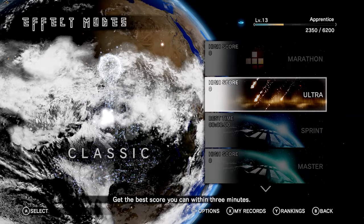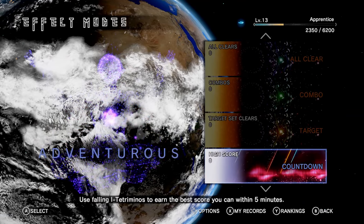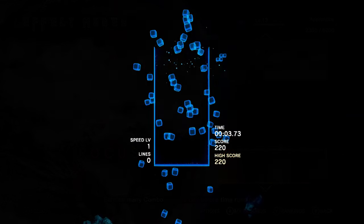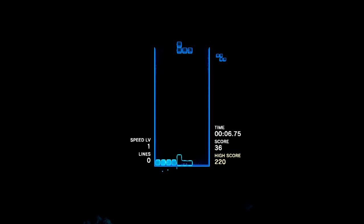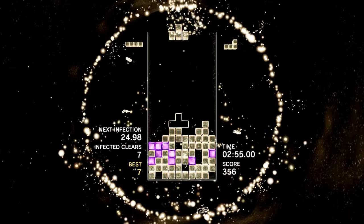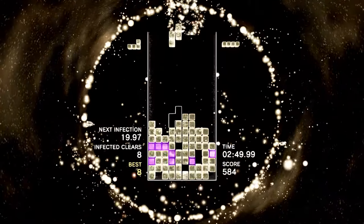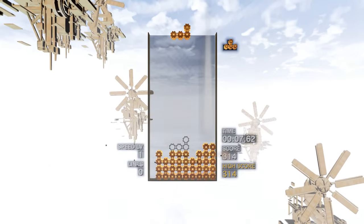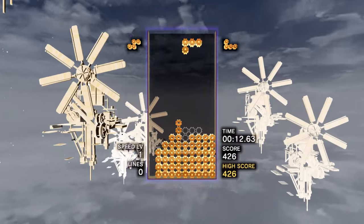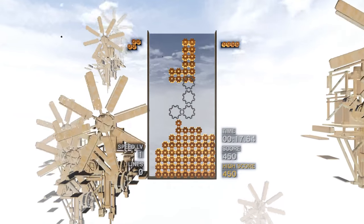Once you're done with Journey mode, the Effect mode will take up the bulk of your single-player time. These are a series of gameplay modes categorised to suit your current frame of mind. For example, if you just want to chill out you can choose the Relax section — a mode that's impossible to lose. Focus modes are more demanding, revolving around rigid targets like clearing all the blocks or getting as many combos as possible. Adventurous modes mix things up with infected blocks, or in Mystery mode, random effects like flipping the well horizontally or giving you blocks with sections missing. You could literally spend weeks just playing the Effect modes.